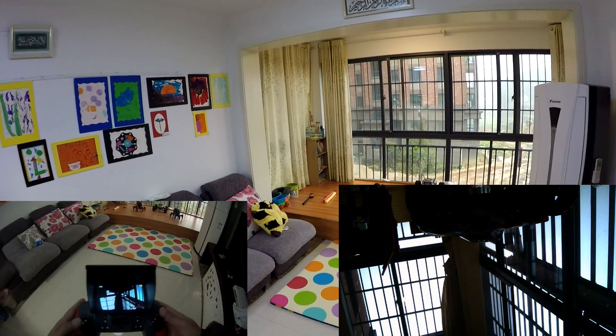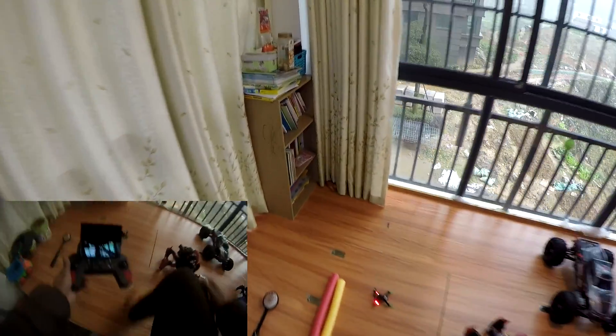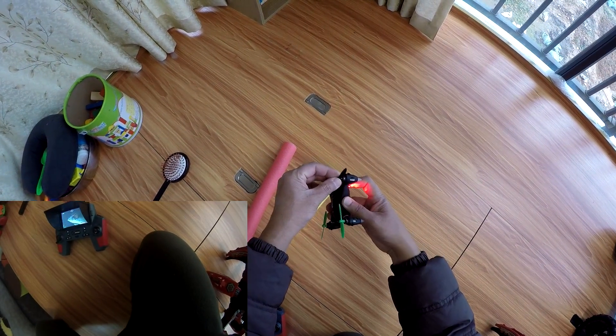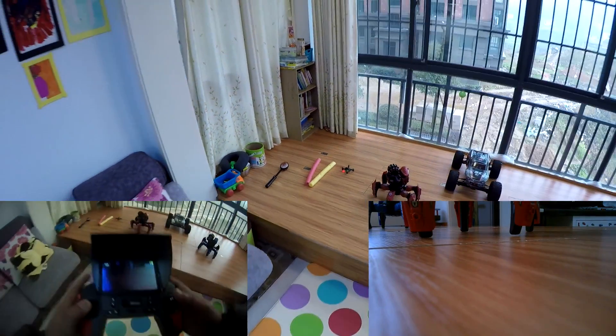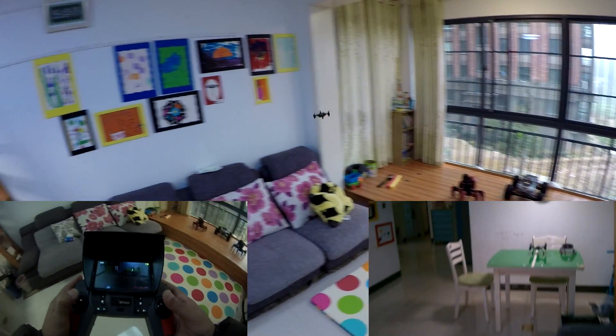We crashed and took a propeller off — no problem. Put the propeller back in, stop recording, start recording, and start flying again. That's the beauty of these things.